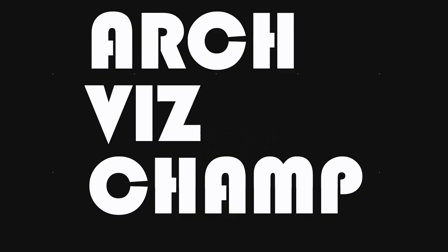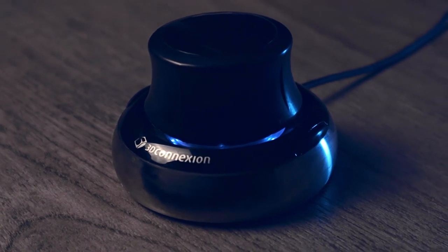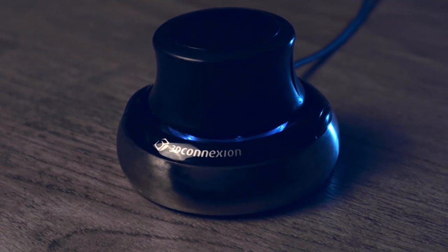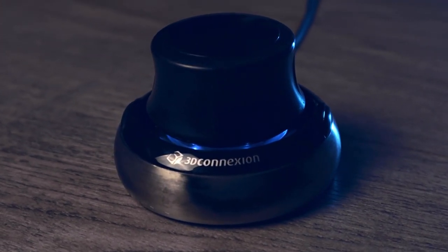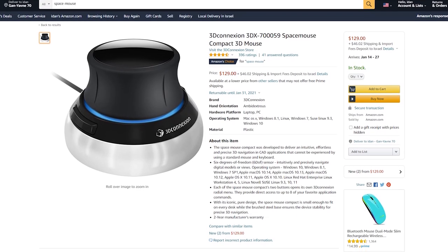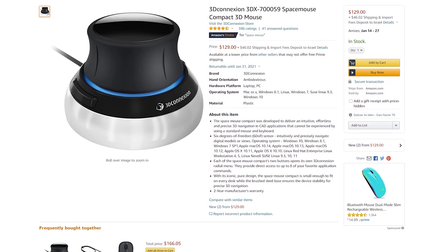In this video I'll show you the one tool I cannot live without when working with 3D software. The Space Mouse is a unique 3D navigation device that is compatible with a large number of 3D and 2D software. It's the only mouse with six different degrees of movement that you can manipulate simultaneously. The current price for the Space Mouse starts from $128 USD for the wired version on Amazon.